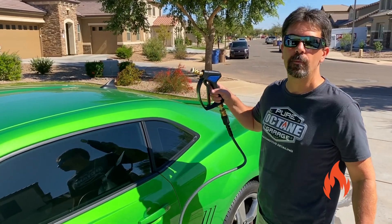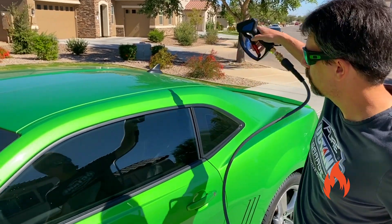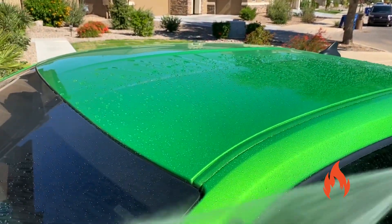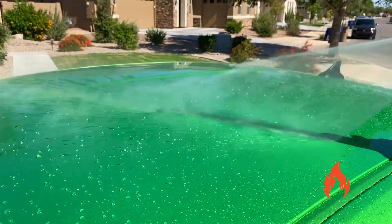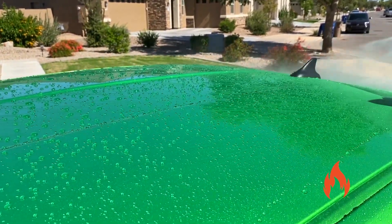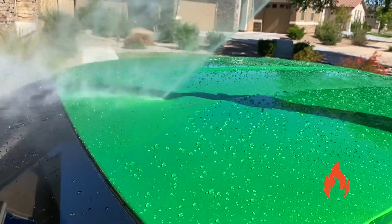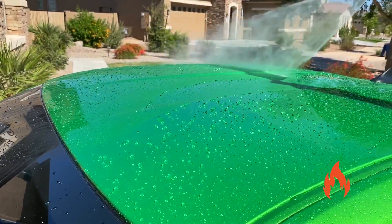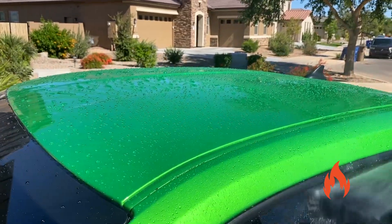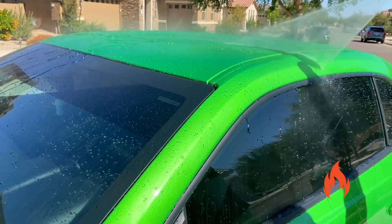Now I'm going to show you the hydrophobic properties of Hydro Silux after about seven months. Let's get out there and see what the durability is — we'll show you the results.